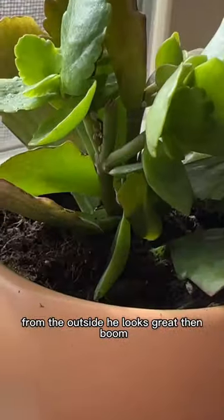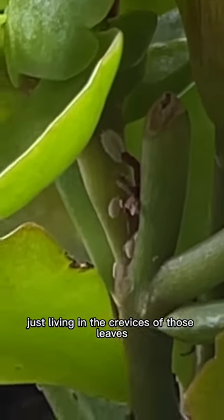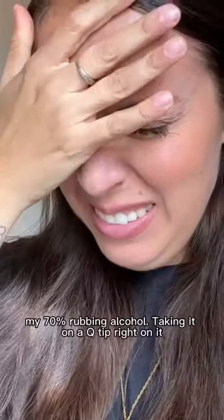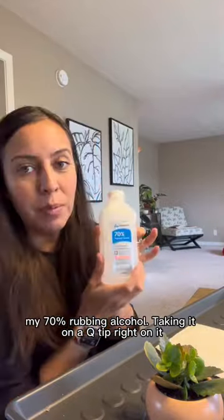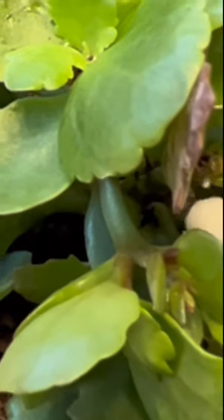From the outside, he looks great. And boom! Do you see them just living in the crevices of those leaves? My 70% rubbing alcohol, taking on a Q-tip. Right on it. Yuck.